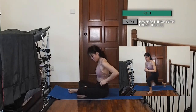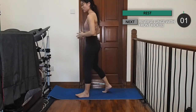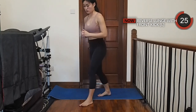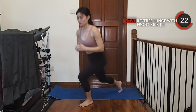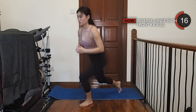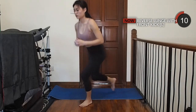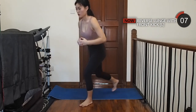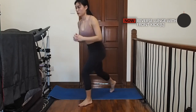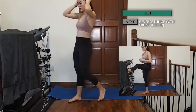Let's stand back up and come into a reverse lunge. As you bring your foot forward, kick it as high as you can. Now the same thing on your right side. Try to step back more and kick as high as you can when you step forward.